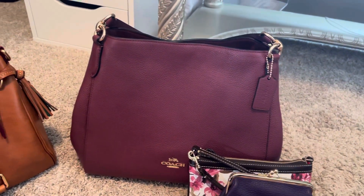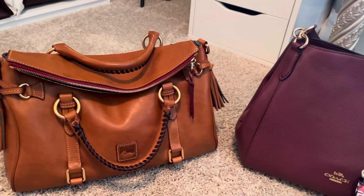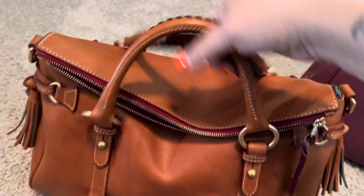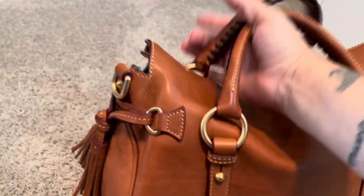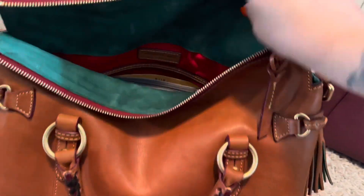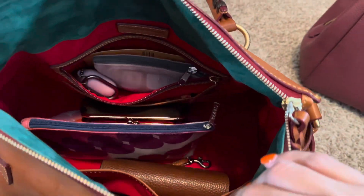I'm going to be doing a switching of the bags - moving out of one bag into another. Here I'm going to show you which bag I'm moving out of, which is going to be my Dunian Burke medium Florentine satchel in the color natural. Here I'm showing you the bag I'm moving out of and the contents inside that I will be moving out of.